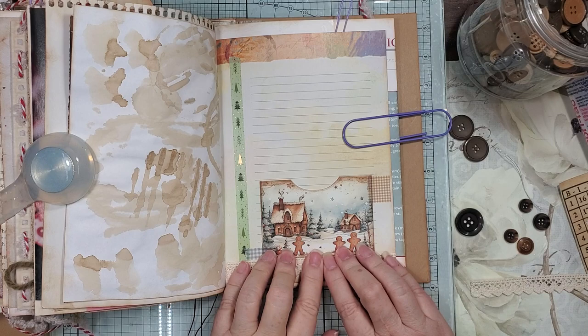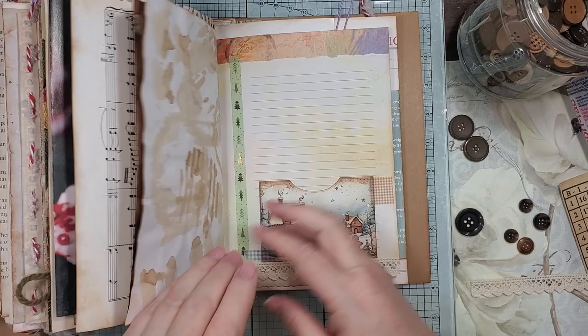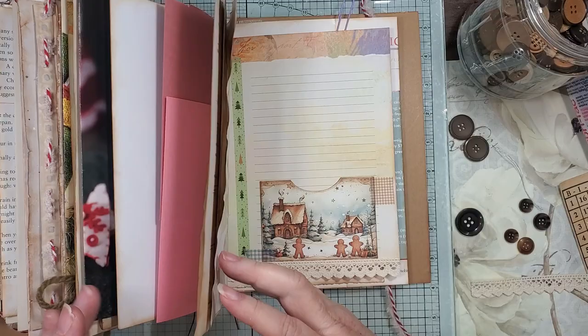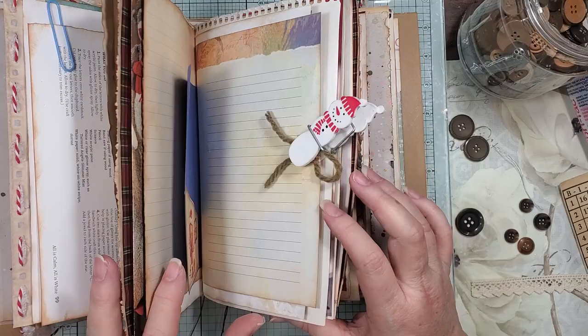Look how cute that little page is — oh my gosh! I got fabric all over me and I haven't even done that much, but boy you get it all over you. So we have that one and that one. Now I want to put something in the middle.